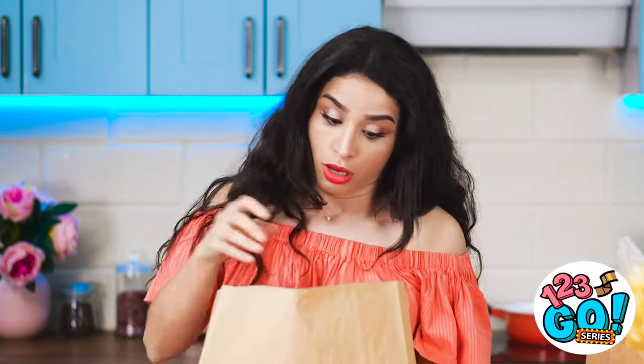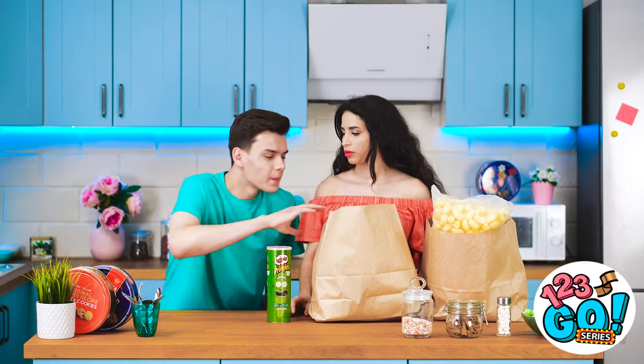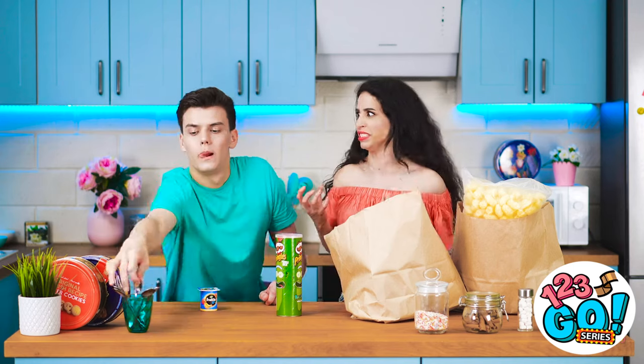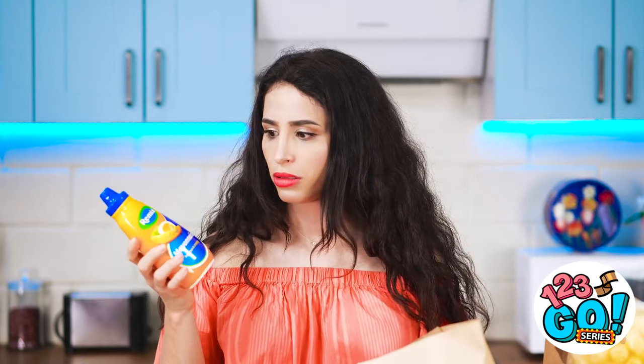Bag number two, coming through! Phew! This is quite the workout. Hey, you went to the store? This looks good! Could you be any more ungrateful? I nearly broke my arms carrying these up. He's going down. Wait a minute! This mayonnaise may come in handy.